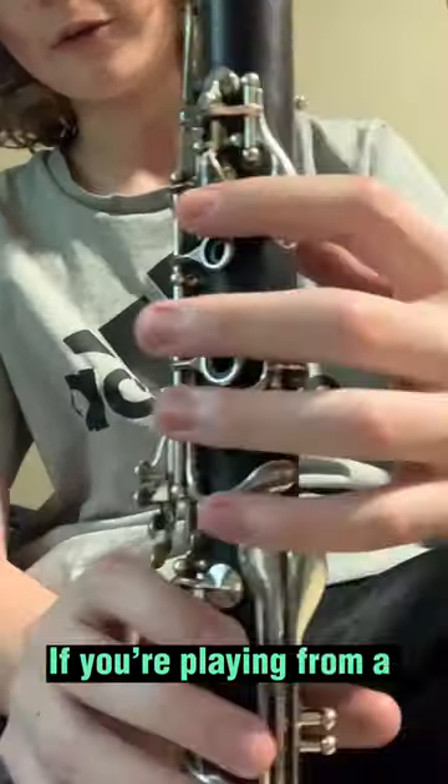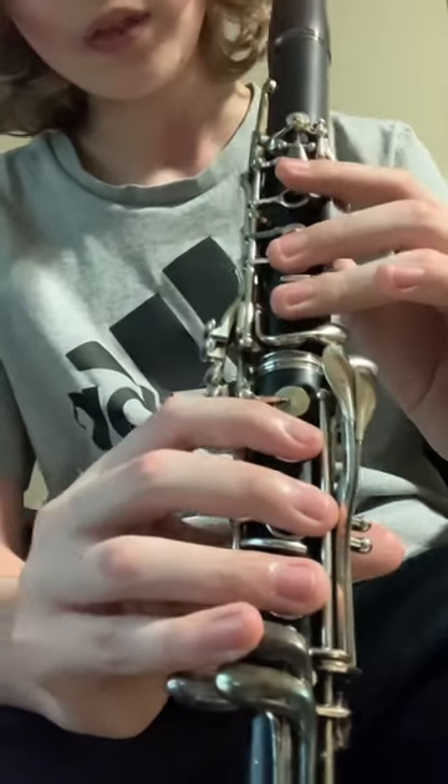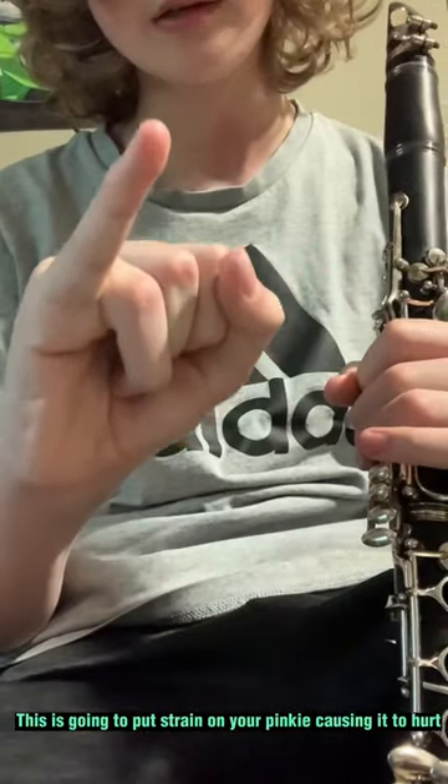Whenever you're playing, if you're playing from a B-flat to a C to an E-flat, from the C to the E-flat, if you're doing this — you're playing it wrong. This is going to put strain on your pinky, causing it to hurt.